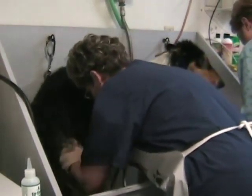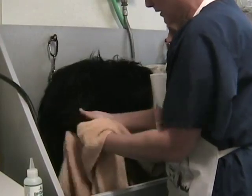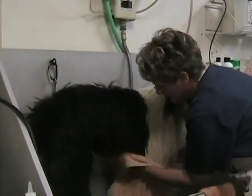I think all dogs like it when they're being groomed. They feel good. They get a better response from their owner. They smell nice. People want to hold them and hug them, and people fuss over them and say, 'Oh, you look so pretty.' So I think most dogs kind of like this.